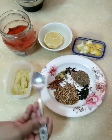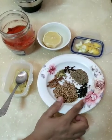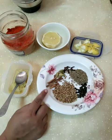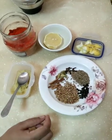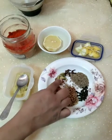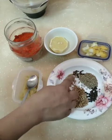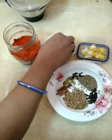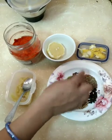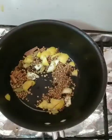Let me show the ingredients. We have lemon — five to six pieces of lemon. I am going to coat with black pepper and dry roast the spices.